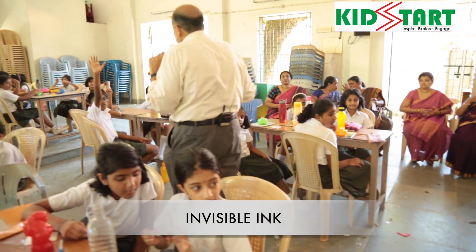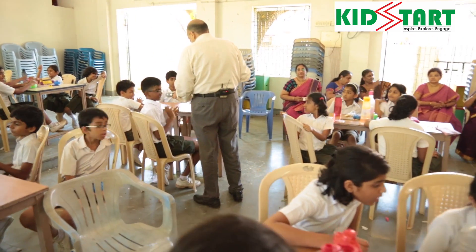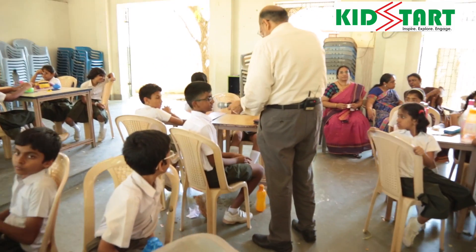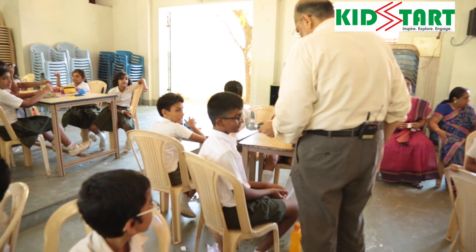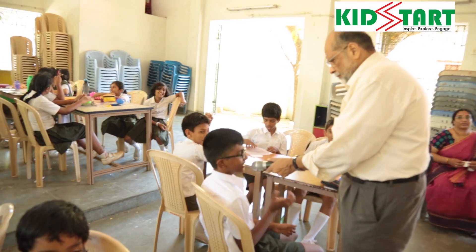What is this invisible ink? The invisible ink is the ink which is not visible. What is it made of? It's made out of wax.